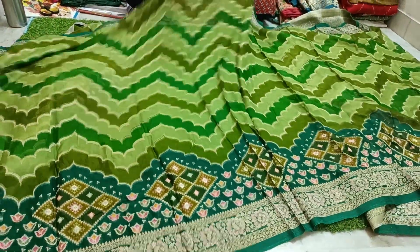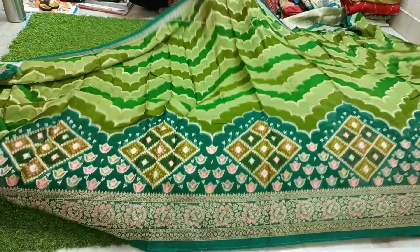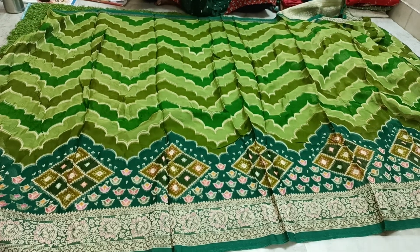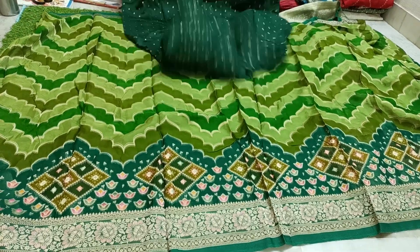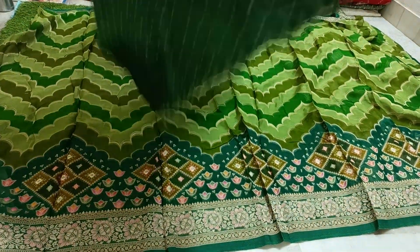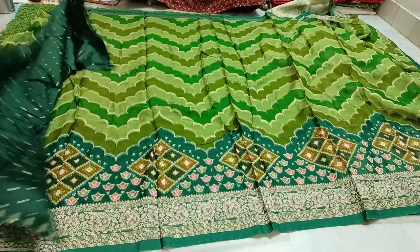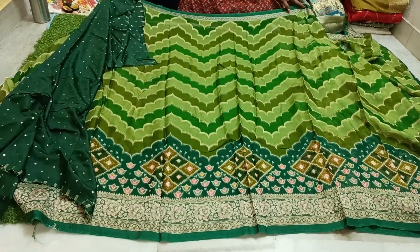This expensive saree has an all-over combination that comes out beautifully. It's a budget-friendly saree — no damage, no remarks. The blouse piece comes with a super contrast and beautiful booties. Pricing is only 3,800 rupees with free shipping all over India.